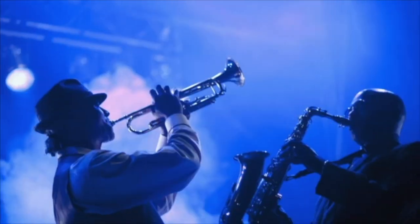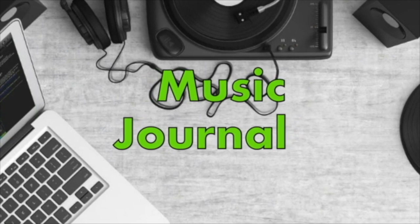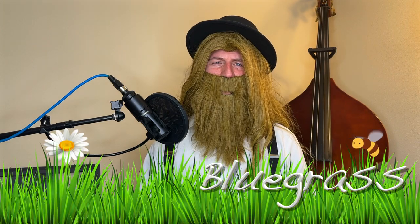This is a Music Journal! Well, how do there, boys and girls, and welcome to today's Music Journal on Bluegrass Music.